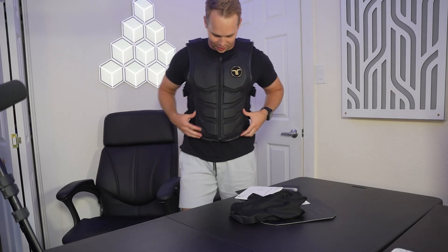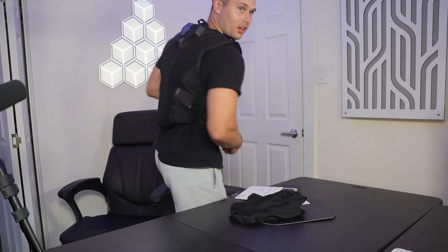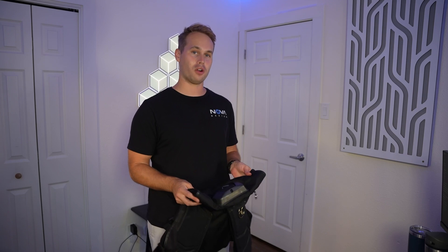It feels like it literally is like a superhero costume — we got like the abs here — but pretty well fitting. Now we're gonna let it charge for a little bit, and then we're gonna come back and pair it for the first time. After about an hour of charging, the next step is to put it on and pair it with the Quest 3.